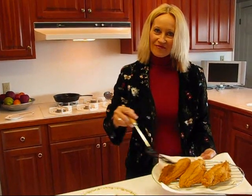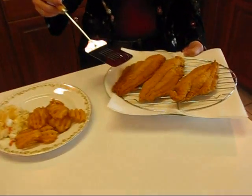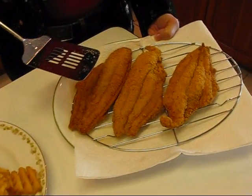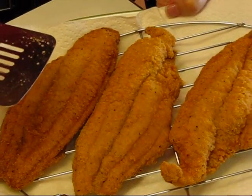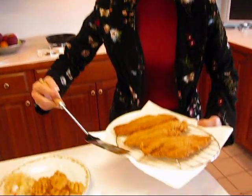I just got my third fillet off of the stove; it just got done. I did mean to tell you that I cook these for three to four minutes on each side and you just need to turn it once. If you want to, you can turn it a second time if you want a little browner on one side. But we're ready to serve this up.